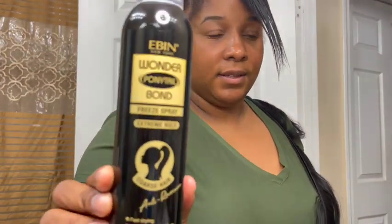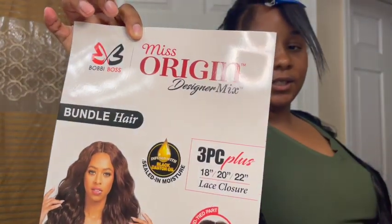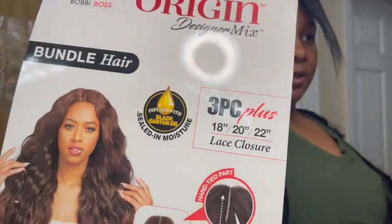Today's product review: I am trying the Even Wonder Ponytail Bond Freeze Spray extreme hold in the black can. On the can it says it's for coarse hair, so we're gonna see if it works for my hair. As you can see, I'm using this hair that I got from the beauty supply store.